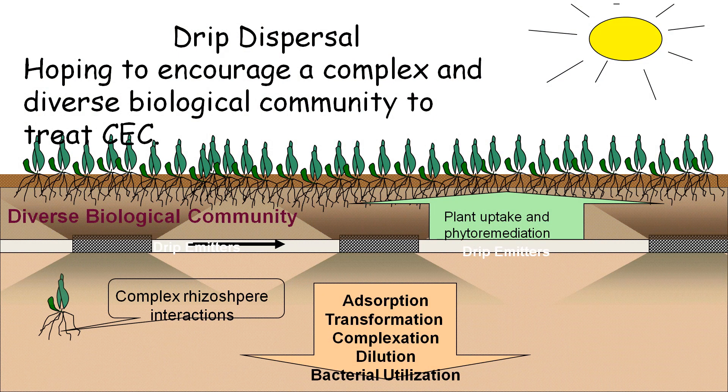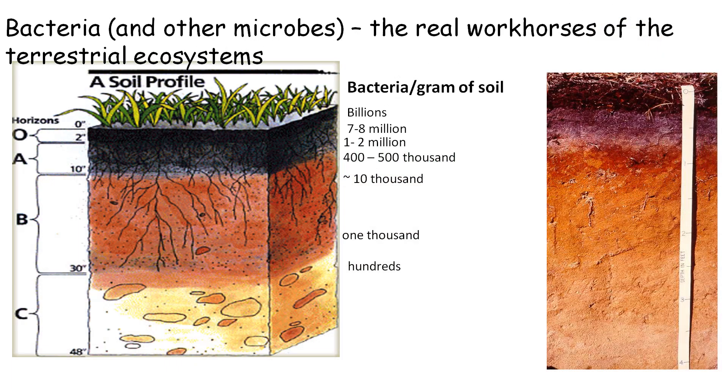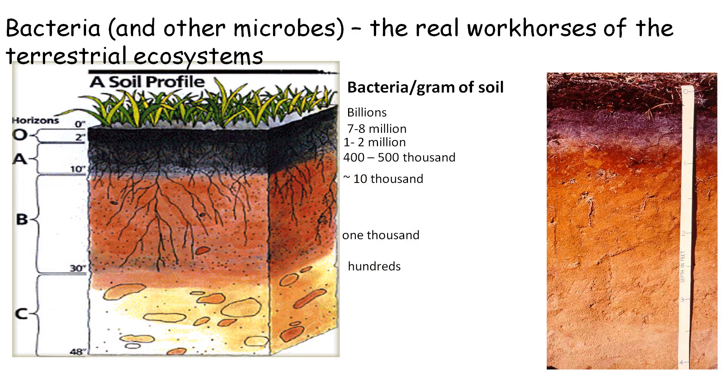Let's discuss how PERC-Rite Drip Dispersal provides superior environmental protection. The drip dispersal tubing is installed in the upper soil horizons, allowing plants to uptake the nutrients, and enabling evaporation and transpiration in the warmer months. The oxygen-rich upper soil horizons provide millions and billions of bacteria and other microbes that remove the pollutants from the wastewater. Other wastewater systems install the dispersal pipes very low — typically three or four feet below finished grade — where there are fewer microbes and less breakdown of the harmful pollutants that can get into our groundwater.